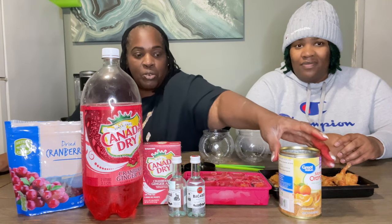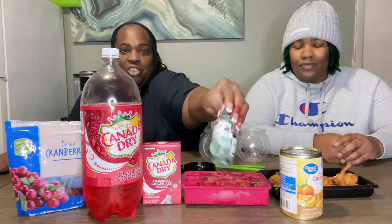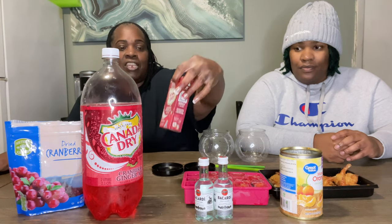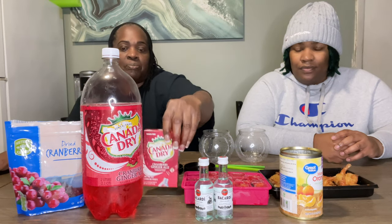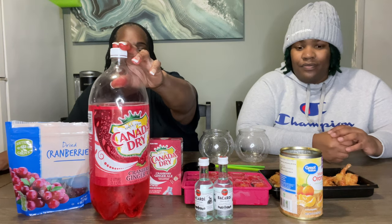It's a really simple cocktail. The ingredients are mandarin oranges, your favorite shot of Bacardi, rum, or tequila — whatever you want — and then this Canada Dry cranberry ginger ale Kool-Aid that I ordered from Amazon, and the Canada Dry cranberry ginger ale.